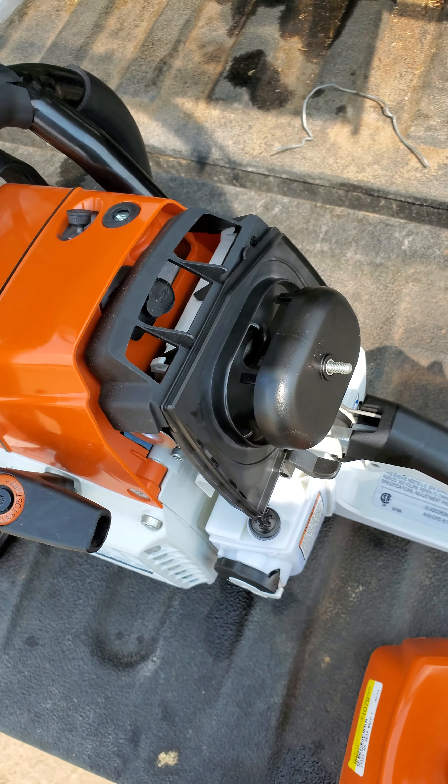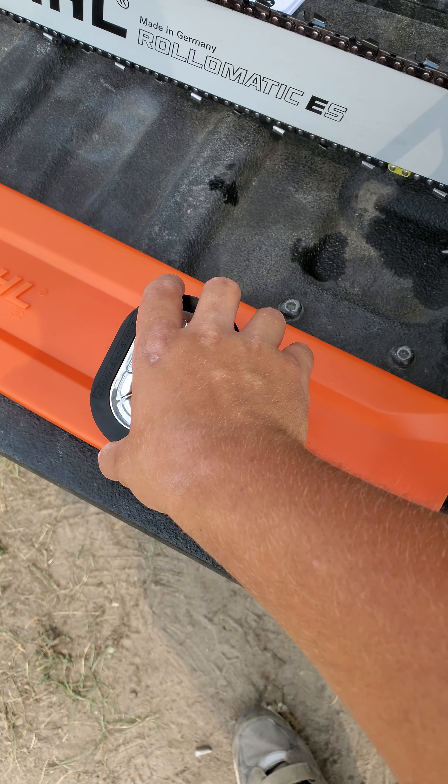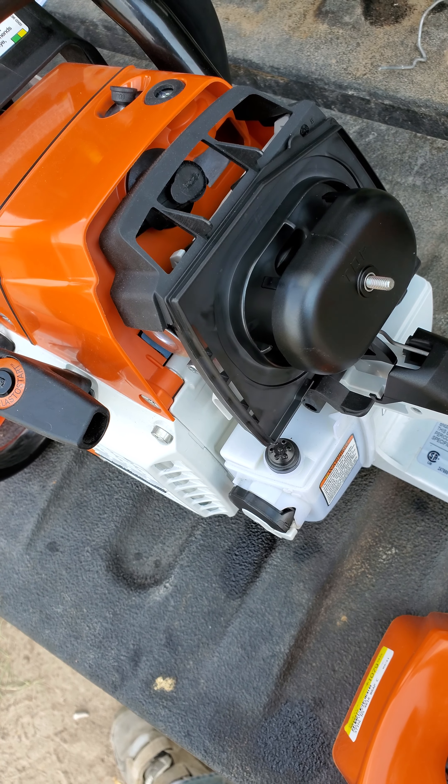They say this has an intelligent carb where it compensates for when your air filter gets dirty, and it will actually take from the clean side rather than the dirty side.